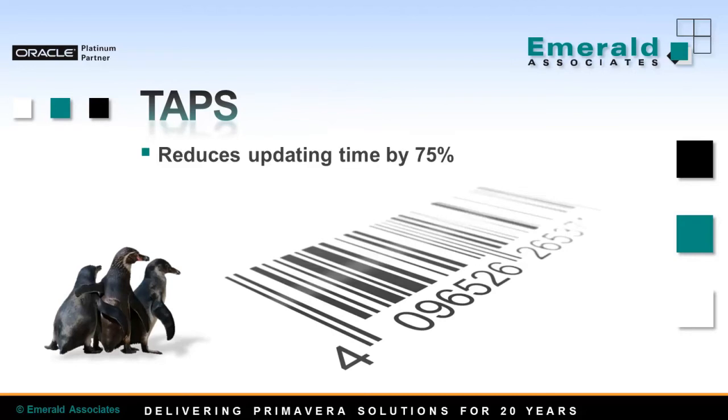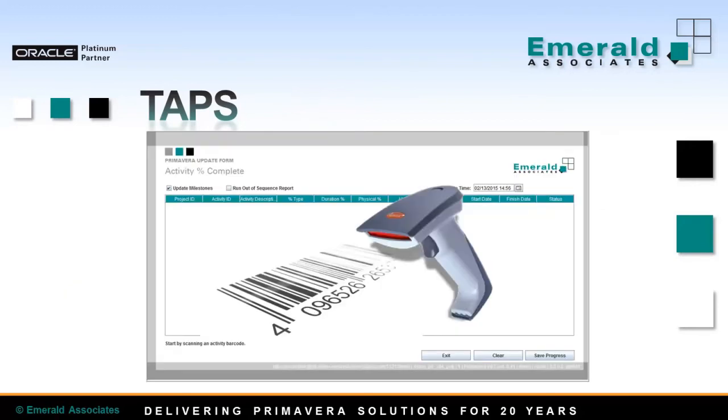Probably the biggest benefit of TAPS today is that it reduces updating time by 75%. How does it work? TAPS assigns a barcode to each activity. You need a scanner that can be connected to your computer by USB or Bluetooth. I have a scanner connected to my computer right now, which I will be using for the demo.